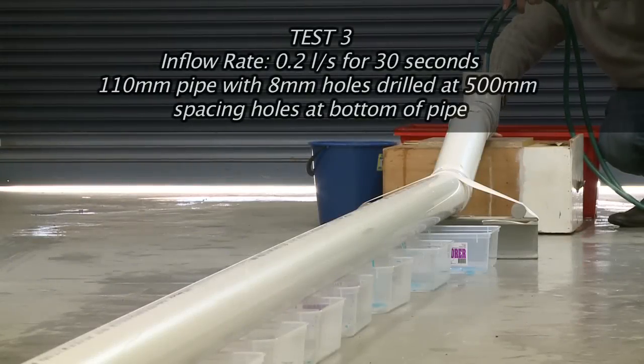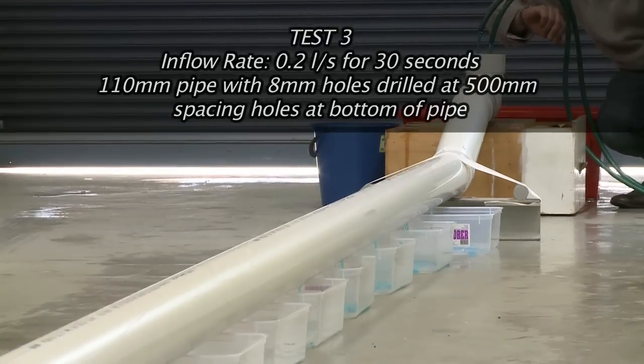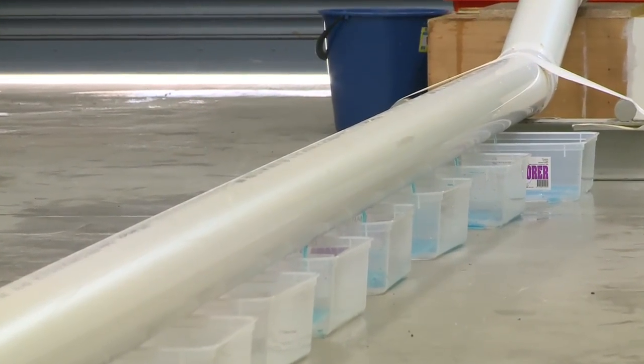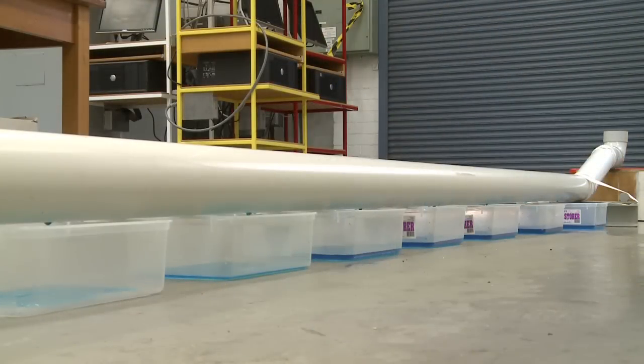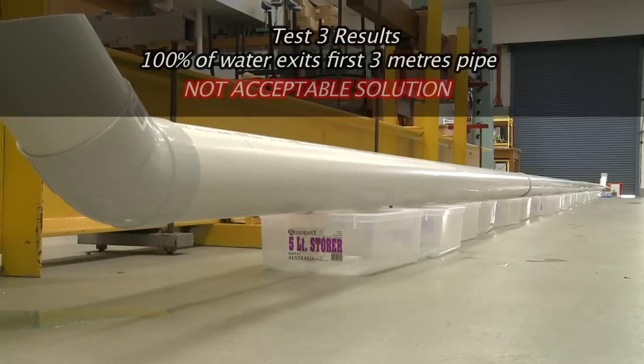Test number three. We were thinking that it would evenly distribute over the pipe, but it hasn't — it's got to the first pipes and leaked out. There's not enough water going in a surge to get all the way through, so we're going to run the Drainwave next and see what the difference might be. Basically, we think we need a wave right the way through it to push water through all the holes.